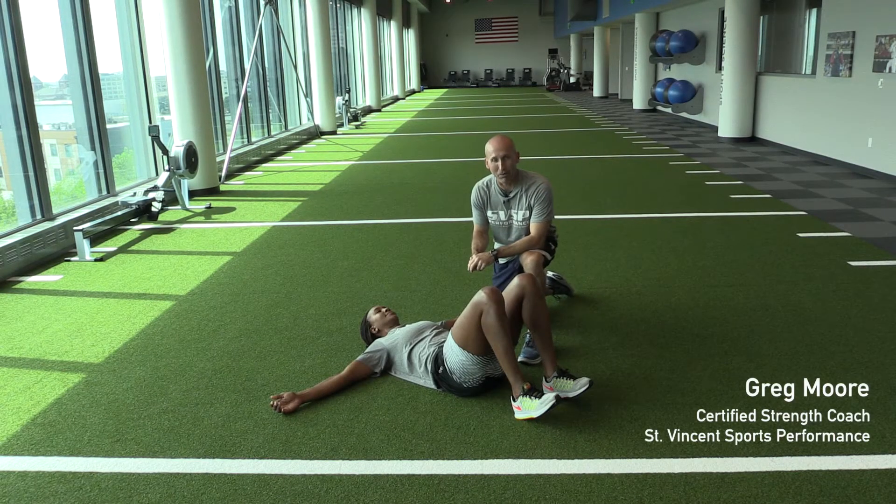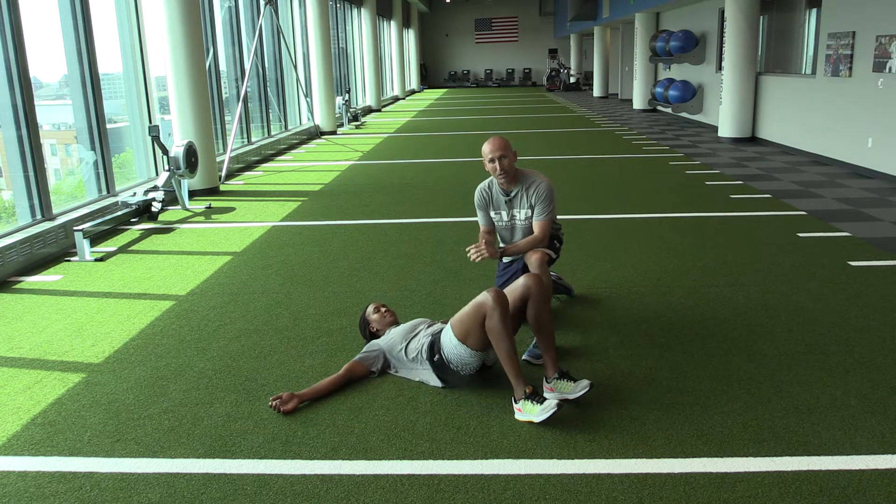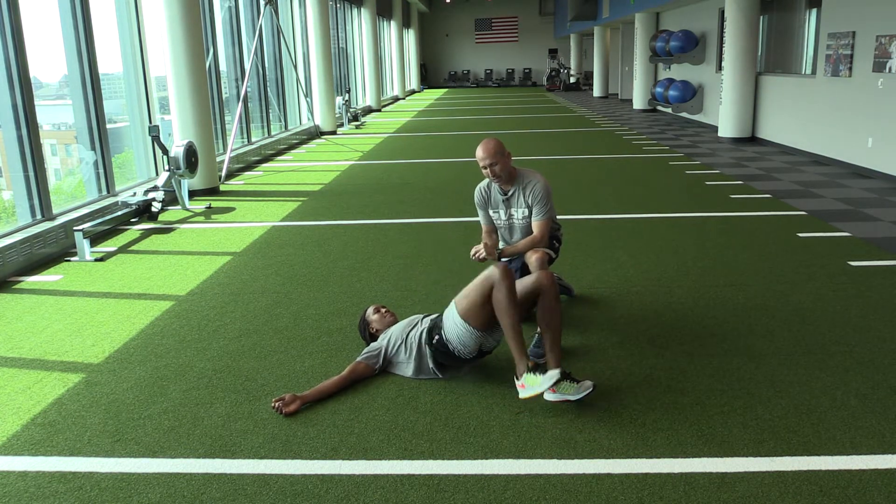Welcome to September's Bodyweight Circuit. Today we're going to start off with a double-legged bridge, alternate marching with Tamika. Drive in, control.